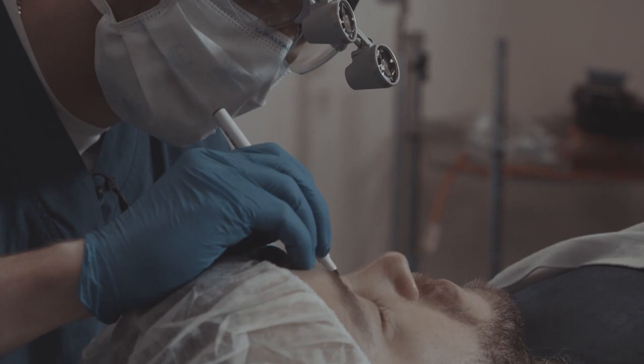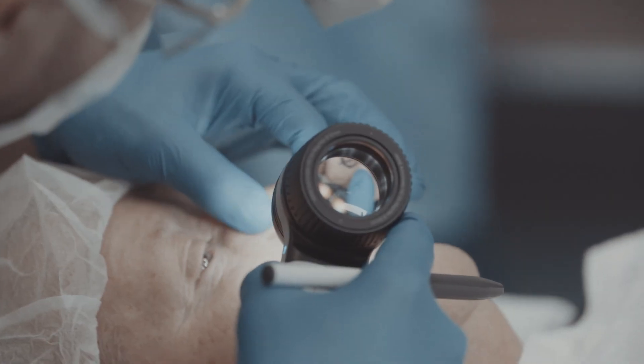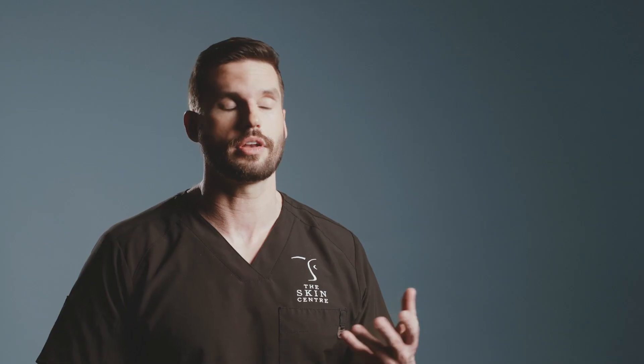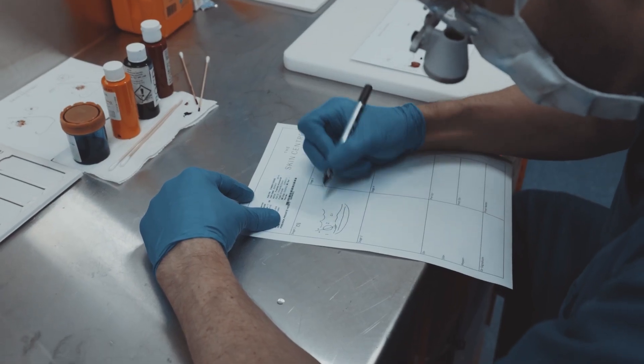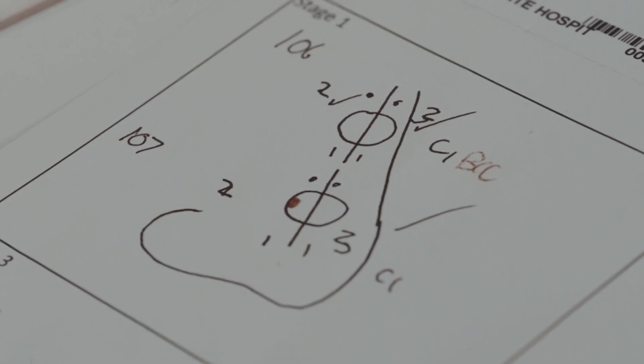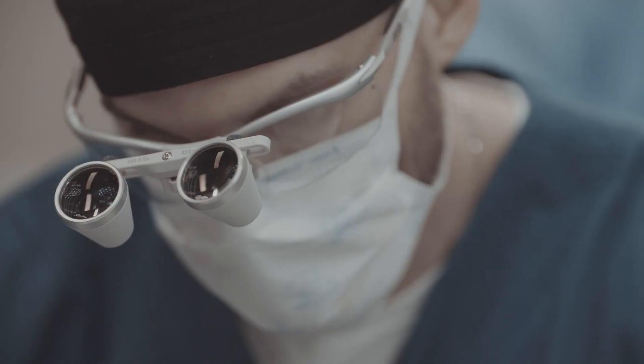The process of Mohs micrographic surgery begins by marking out the tumour on the patient's skin. We use our clinical skills as dermatologists and aids such as dermoscopy and magnification to identify where the skin cancer is beginning and where it may have grown to. We then create an illustration — a representative map — so that in the laboratory we can remain orientated in the patient's tissue, ensuring we've removed the skin cancer or, if still present, identifying exactly where it is.